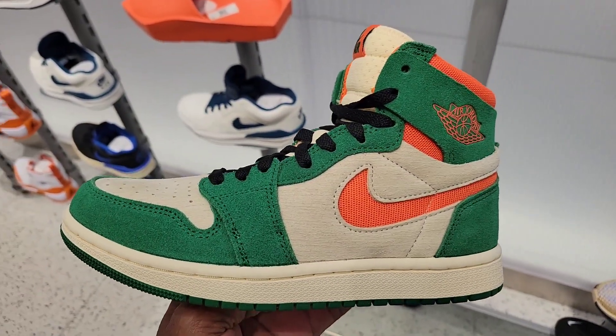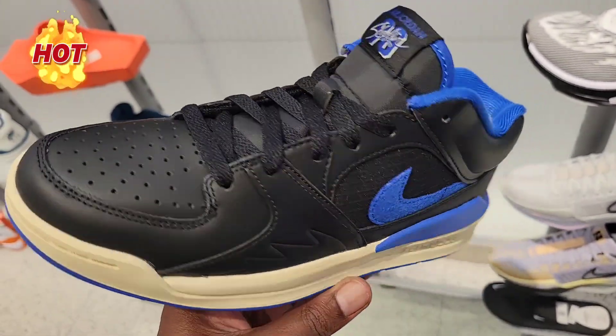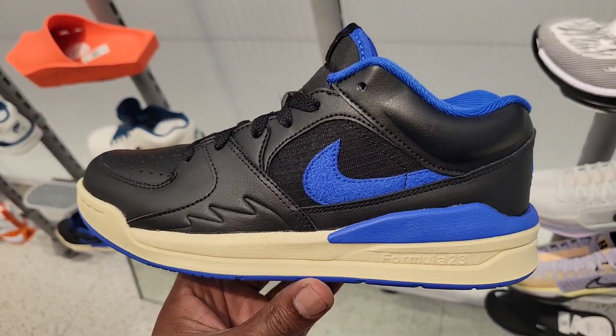It's like that Miami Hurricane vibe material — definitely looks dope. First time seeing the Stadium 90 in this color combination. This is fire.